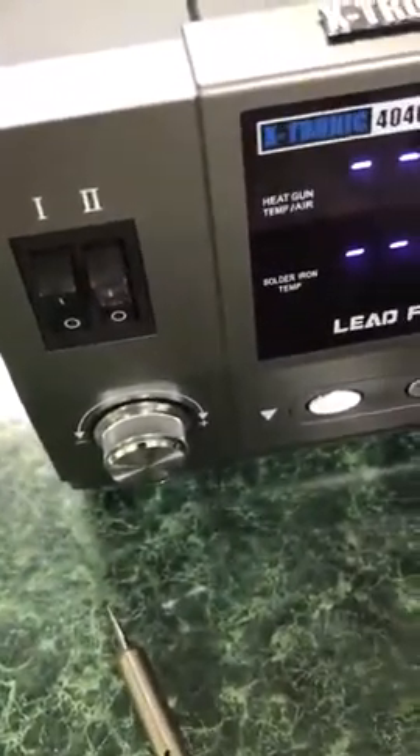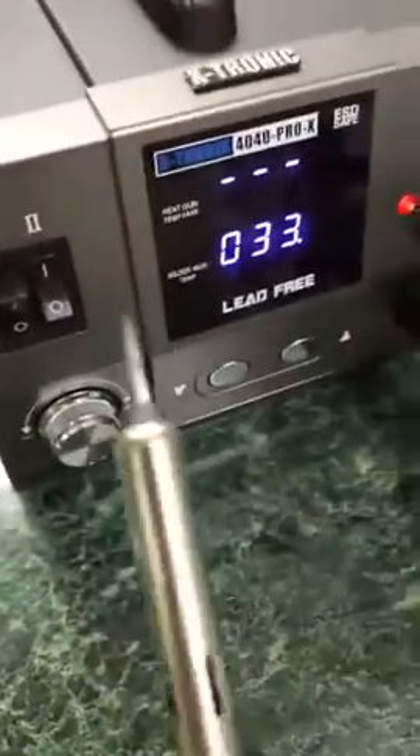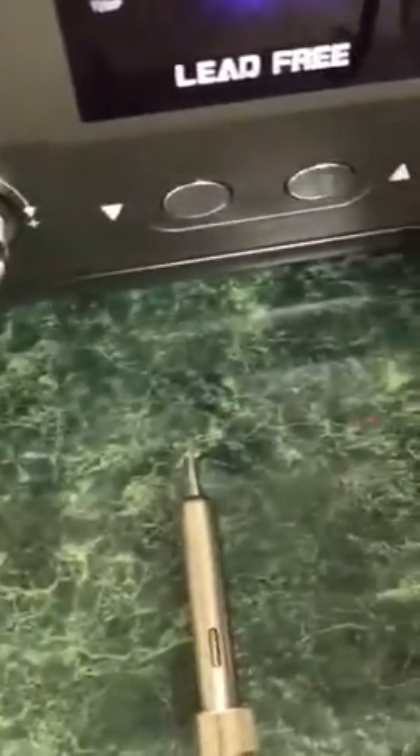Over here I have the soldering. That's number two, and I have that plugged in. That's getting hot there for all your soldering. They include the soldering here for you as well. Different attachments, which is great because sometimes I have electrical cords I gotta re-solder and things like that.